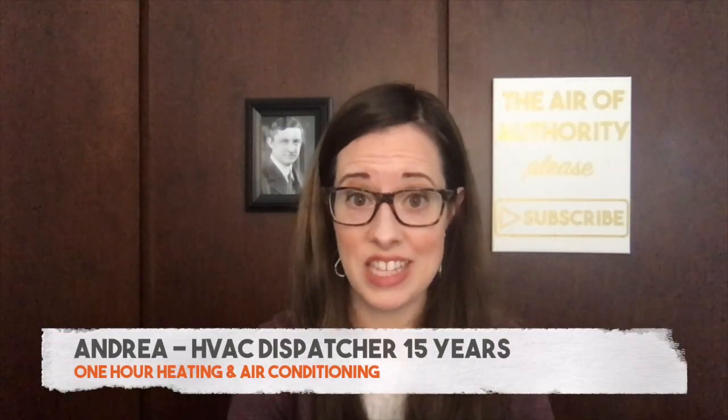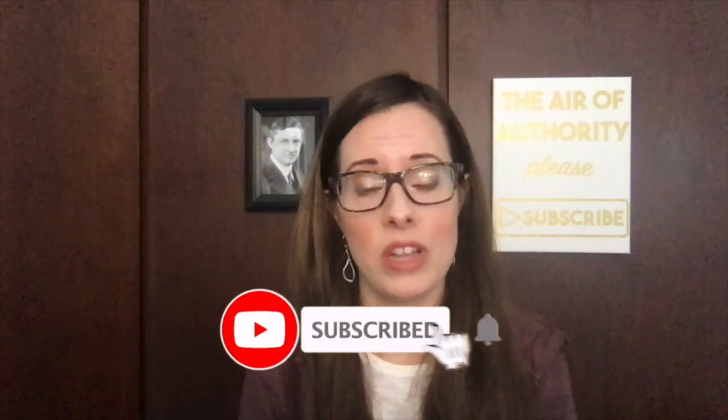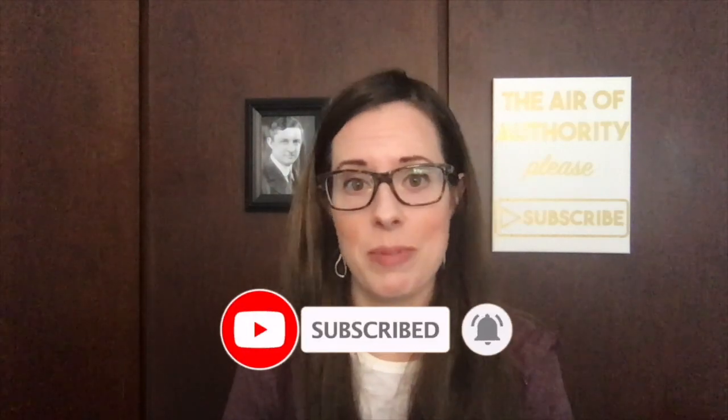Hey everybody, welcome back to The Air of Authority. My name is Andrea, and in today's video we are going to show you a complete UV light sterilization system installation, and my dad's going to walk through what the technician is doing while he does it. If you're a homeowner and you would like weekly tips about your heating and air conditioning system that can save you money, please subscribe and keep watching.